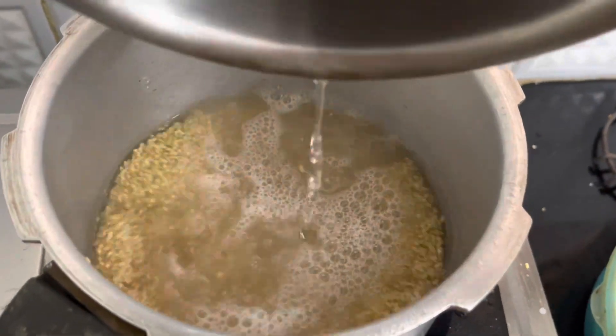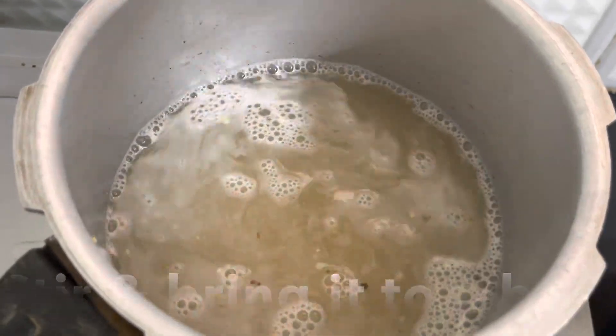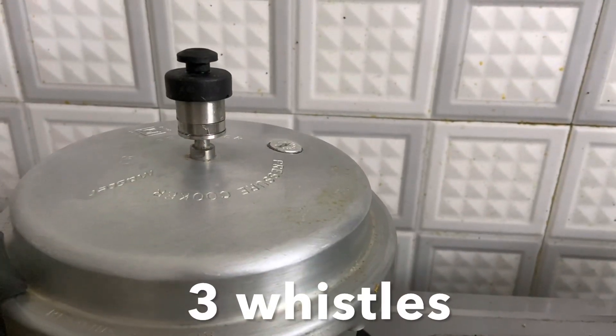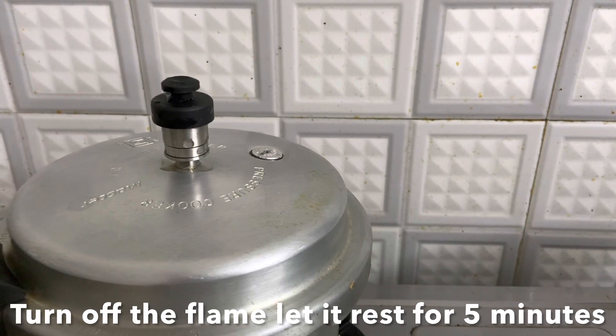Give it a stir and bring it to a boil. When it starts boiling, close the lid and cook for three whistles. After three whistles, turn off the flame and allow the pressure to release naturally.